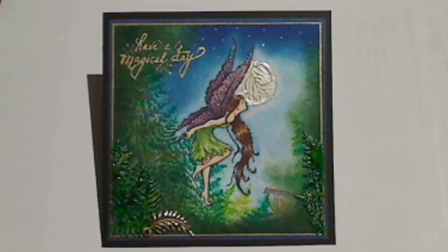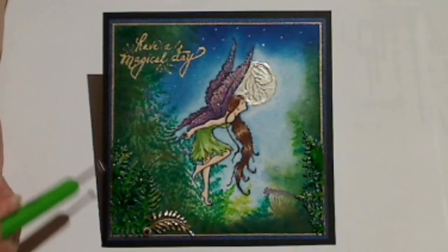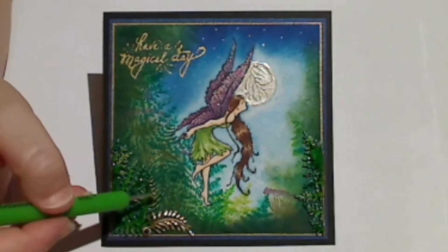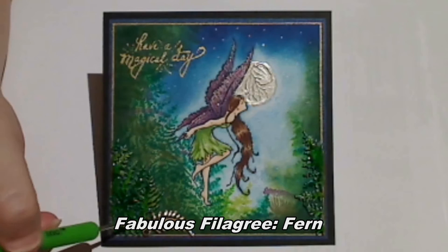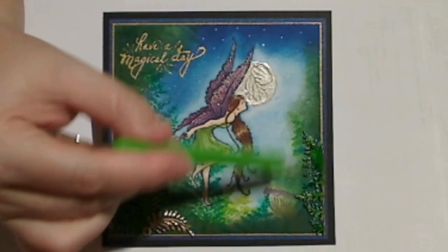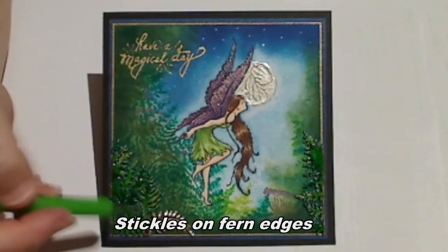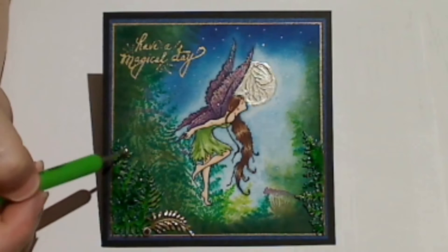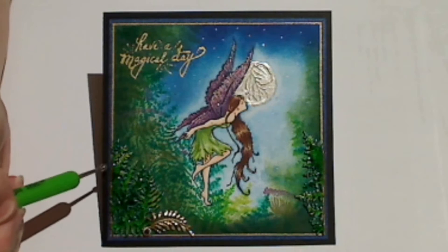I've finished my Moonlight Fairy card using the stamps from Lindy's Stamp Gang. I've also used a few other things from Lindy's Stamp Gang — may as well stick to the theme. I've used these lovely chipboard fern shapes called fabulous filigrees. The little fern was really easy to trim down one side so I could use both the left side and the right side on the card to accent each edge. I've added a little bit of stickles glitter glue just on the edge of the leaves after I've painted it, and then I've gone over the top with glossy accents just to protect it.